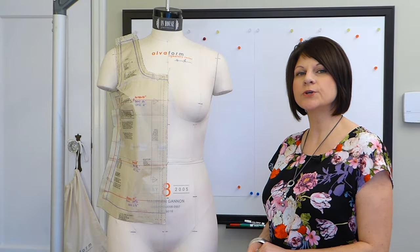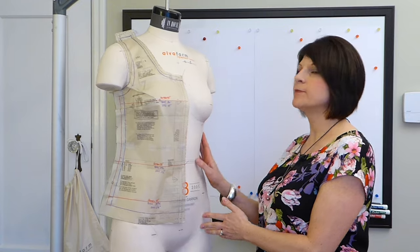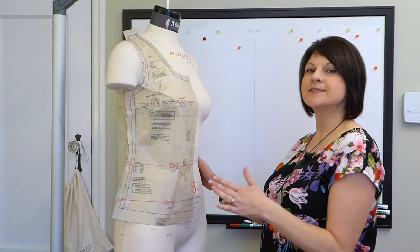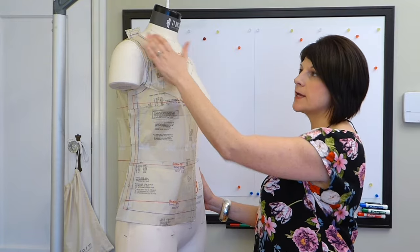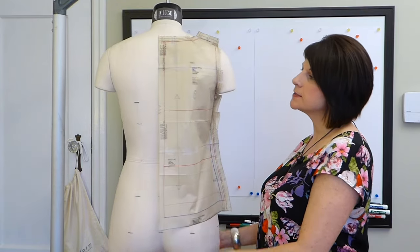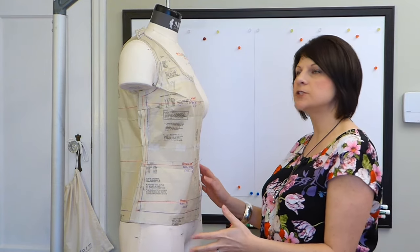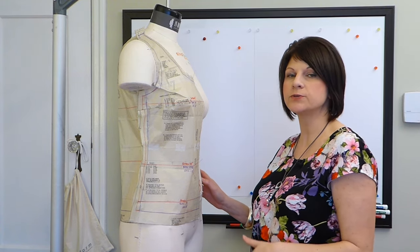I wanted to show you what the tissue fit method looks like, so I have it here pinned on Maureen — my mannequin, an Alva Form, which I'd totally recommend. This is the tissue fitting method: I've pinned the pattern together at the side seams and shoulder line and pinned it onto the mannequin, with the center front lined up to the mannequin's center front and the center back aligned to the center back as well. Just by placing that tissue onto the body, I can already see some shape issues we're going to need to address.